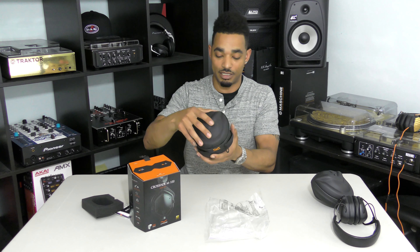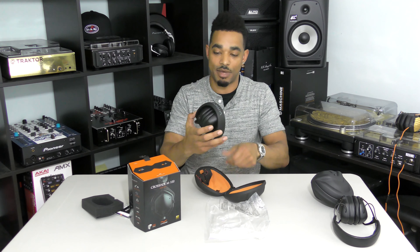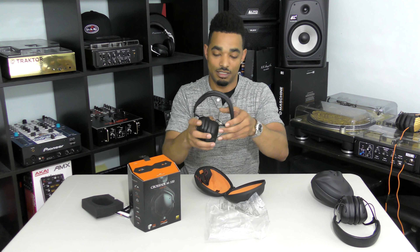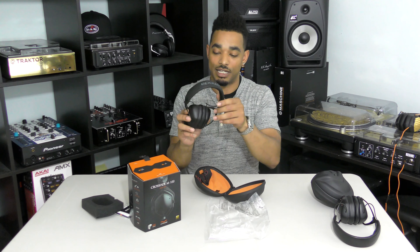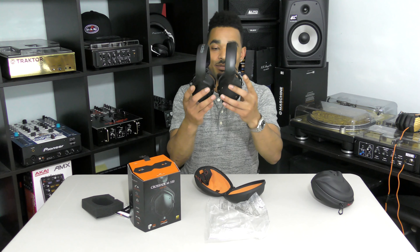You have a nice quality zipper here and it reveals the headphones inside. This is the matte black edition — they have a few other editions as well — and it also has that same click fold hinge. They look very, very similar, very similar overall shape and aesthetics.